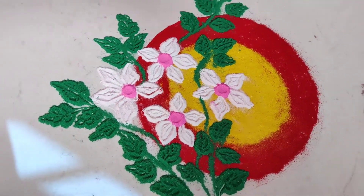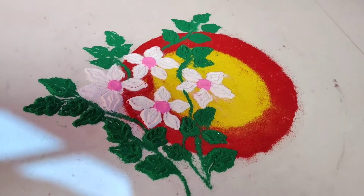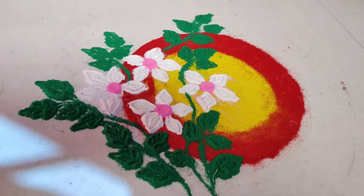Hi friends, welcome back to my channel. We are going to make a beautiful color. Let's see how we are going to make this color.